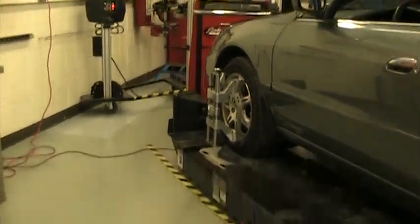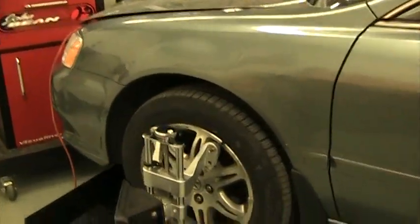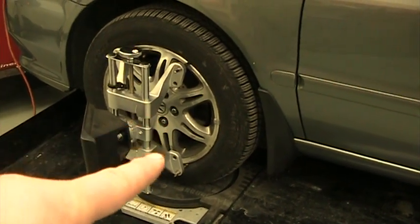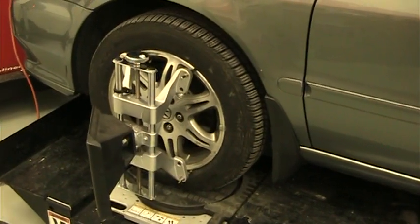Once the vehicle is on the drive-on lift, you want to make sure the center of the front wheel is lined up with the center of that round turntable at the bottom. Center of wheel directly above center of turntable. If it's not, the rest of this isn't going to work out for you.